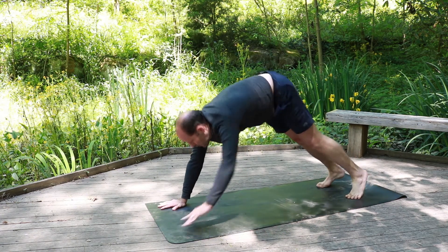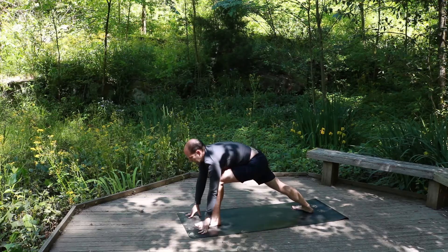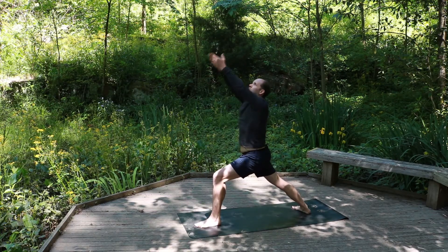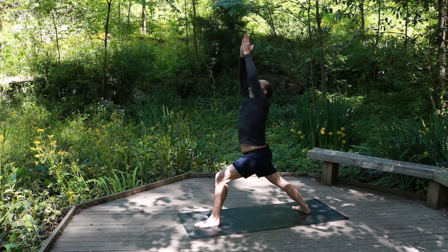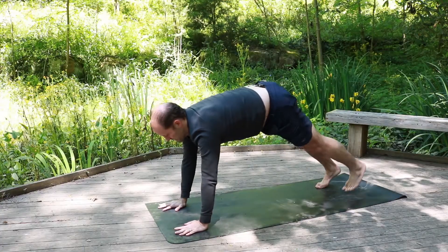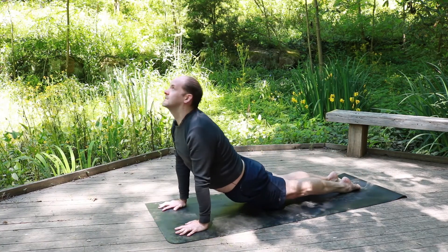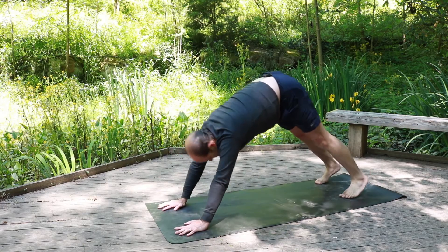Identify the left leg, shoot it forward between the two hands. Back foot 45 degrees, rising up, facing forward — strong warriors. Exhale, windmill the hands down, plant the hands, shoot that leg back. Exhale down. Inhale, up dog. Exhale, down dog.